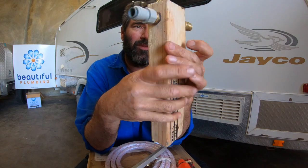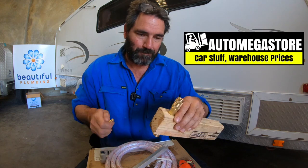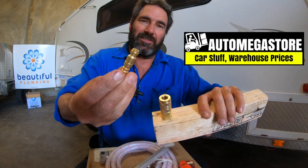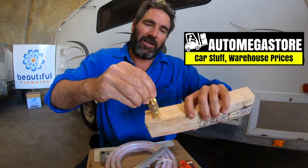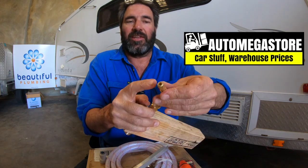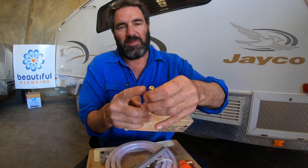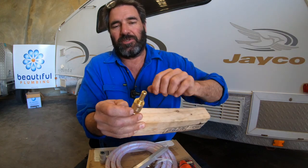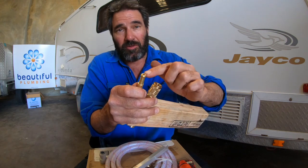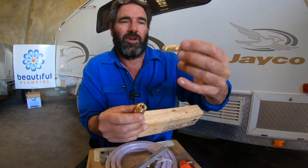The other thing you need to buy from Auto Megastore is the matching piece to this female Ryco fitting. That's what it looks like — that's the bit that goes into the Ryco fitting. On the other end is the barb end. You can get different types — quarter inch or 10mm female or male thread — but this is the one I like to use.